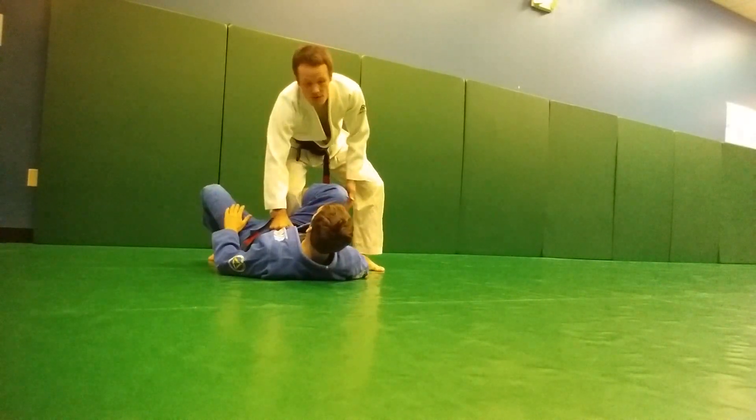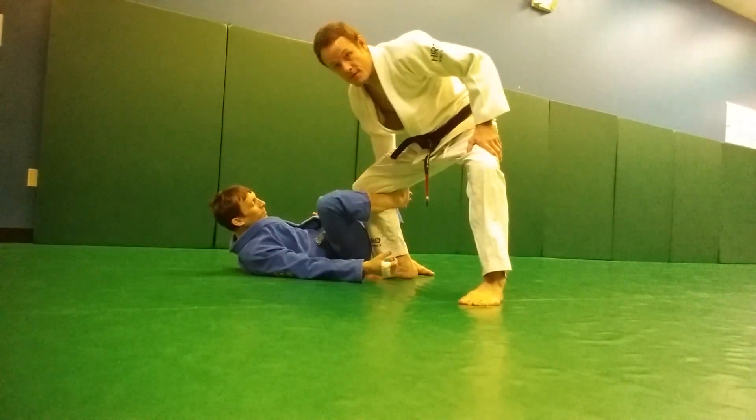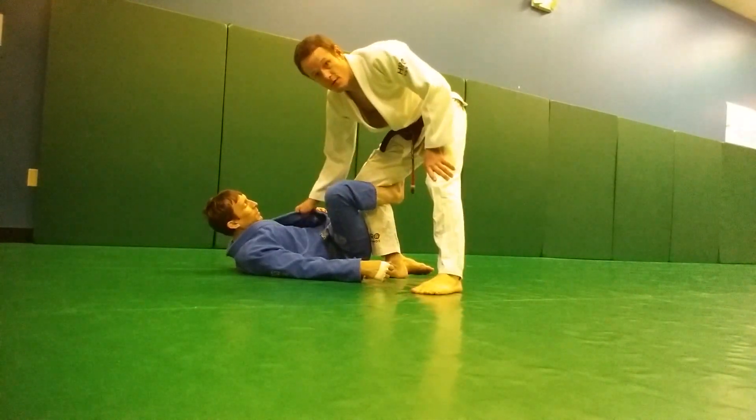Daniel's got me in reverse de la Riva guard — it means he's hooked here. I'm going to rotate so you can see. I'll pull my leg this way, but I can't just kick my leg free; it's really hard to do so.